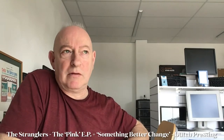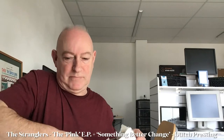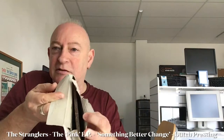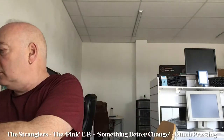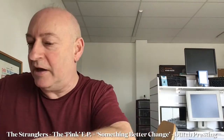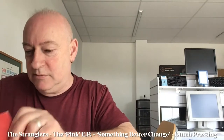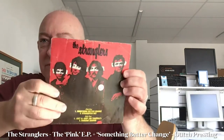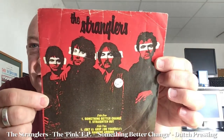Packaged really well. Packaging now totally destroyed to get into it. This is the Strangler's Pinky P.